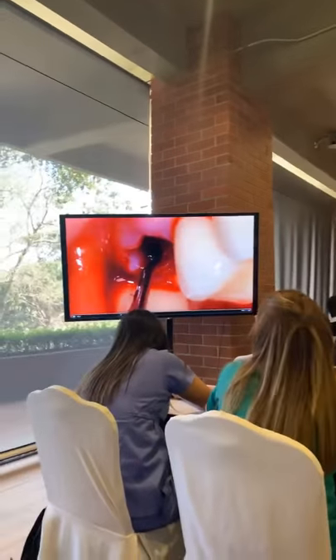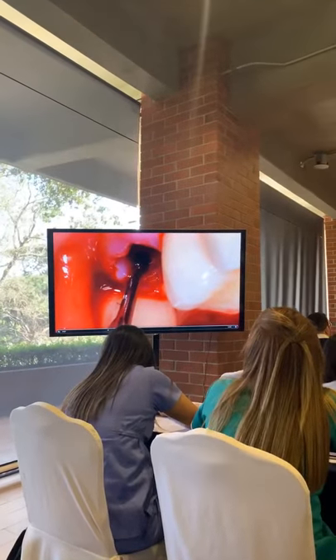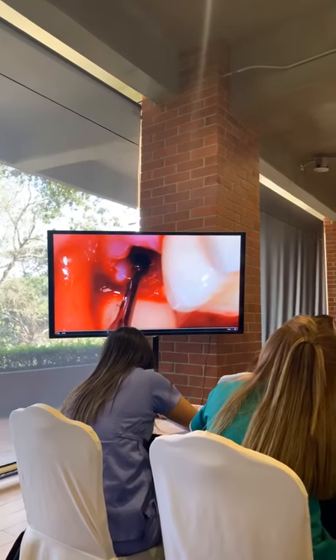Now, here is how you clean your site. I'm putting an implant inside my implant kit. Now, I want you to know something.